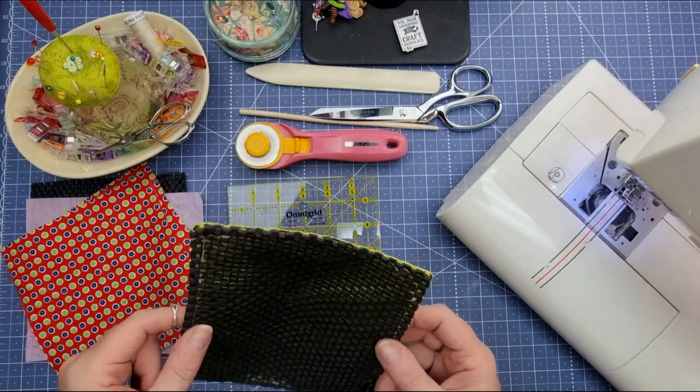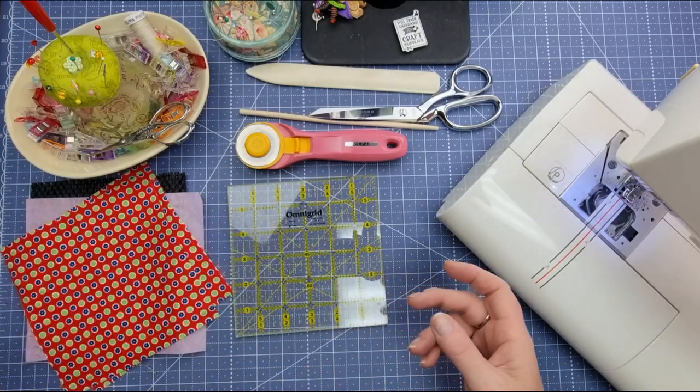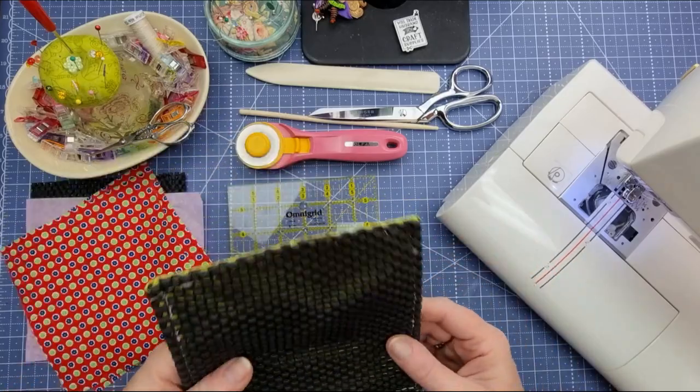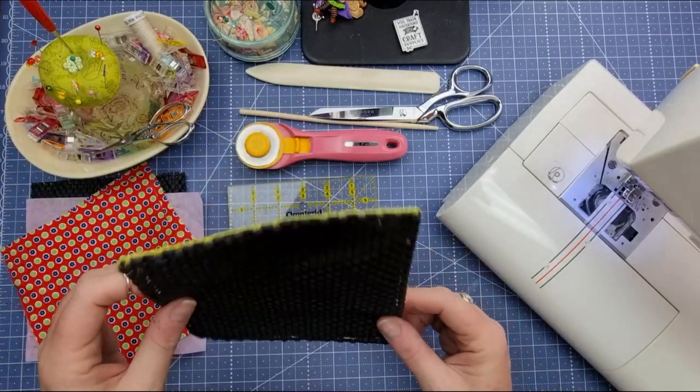They are perfect for a scrap busting idea. These fabrics that you can see here I've just pulled out of my scrap bin and they're perfect for a gift to put in a little gift basket or something like that. Take no time at all.